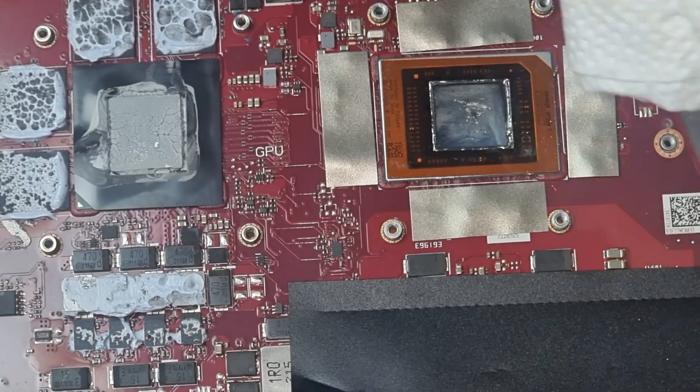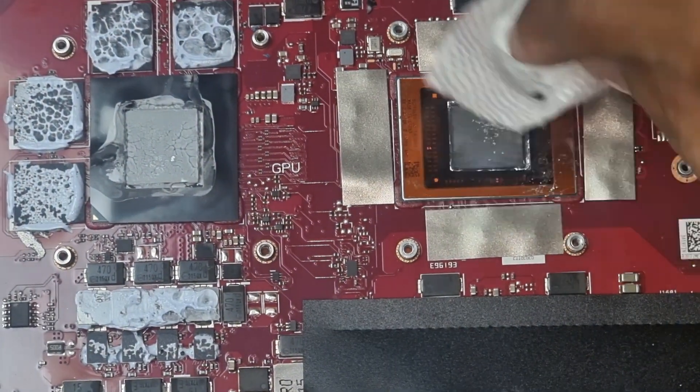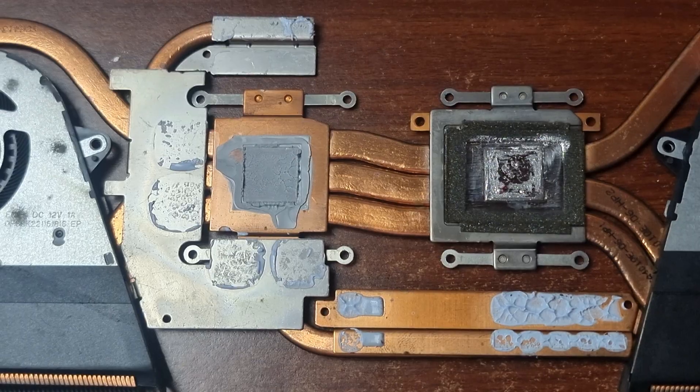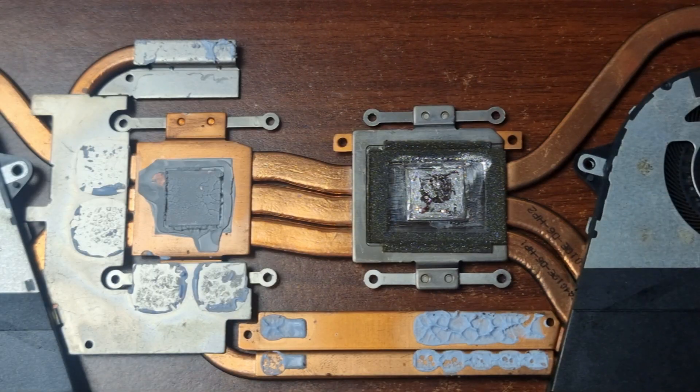Repeat the process of cleaning using tissue and alcohol until the liquid metal is removed. Now we're going to remove the liquid metal and thermal paste from the heat sink as well.